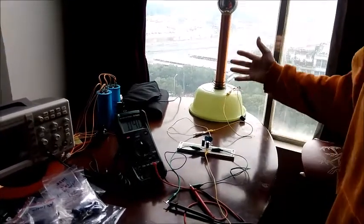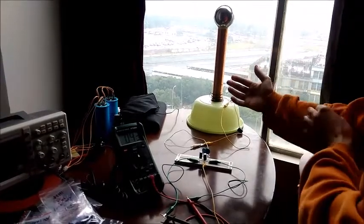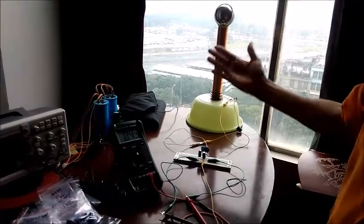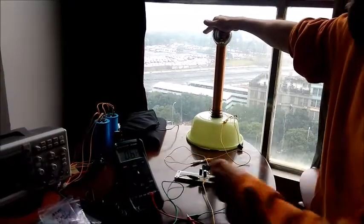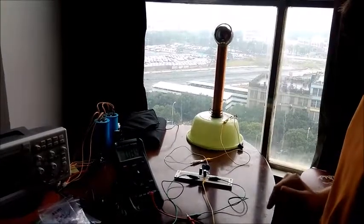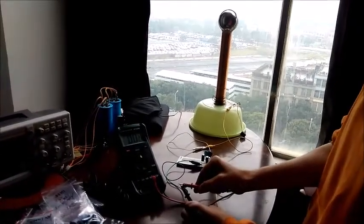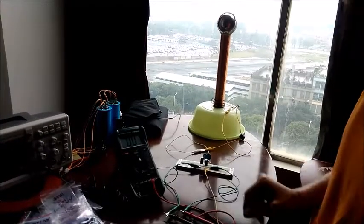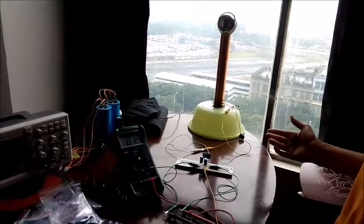Now this Tesla coil is acting as an antenna receiving this ambient energy. Of course, my body is a much better antenna, so once I touch the Tesla coil it really starts going up high. I'm going to drain it out again — back down to zero — and it starts rising back up, collecting the ambient energy.